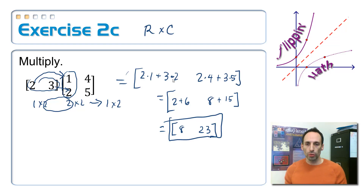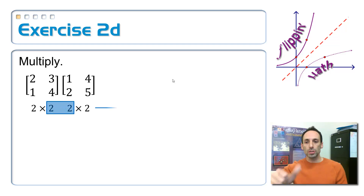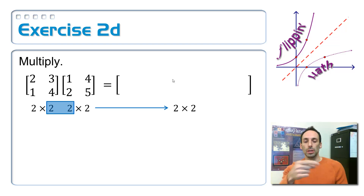Now we're almost there — putting a couple more puzzle pieces together. We're going to multiply a two by two times another two by two. First, I check the dimensions: the first is two by two, the second is two by two. Middle numbers match, so we're good. The answer is going to be a two by two.